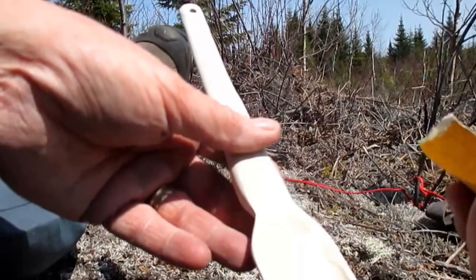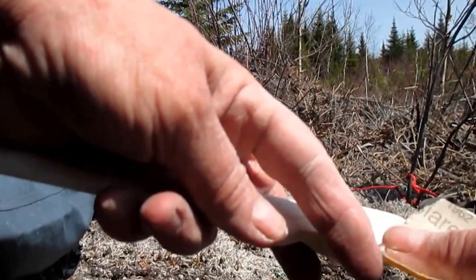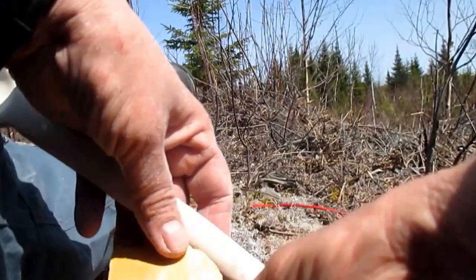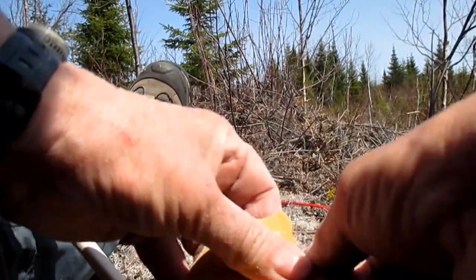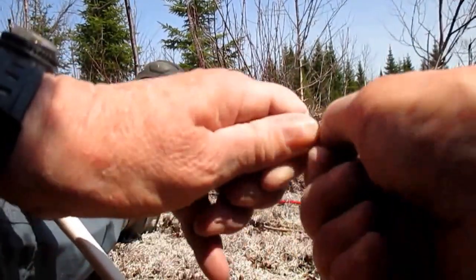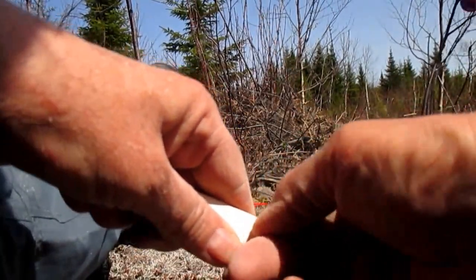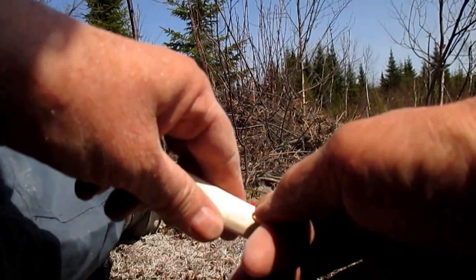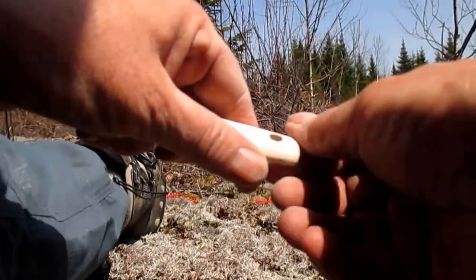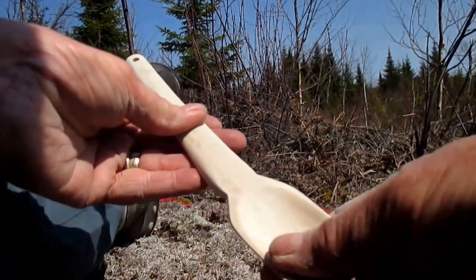For the hollow of the spoon bowl, I use my thumb, making sure the edges are irregular so as not to make marks. For the hole, I take a small piece and make a tiny roll. And there — when it's smooth everywhere, we start again with finer-grit paper.